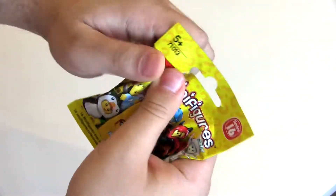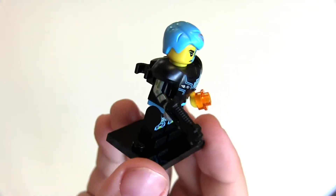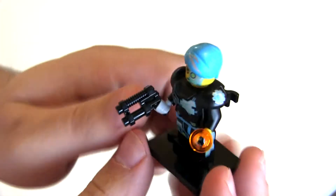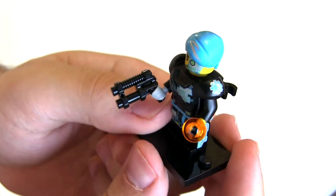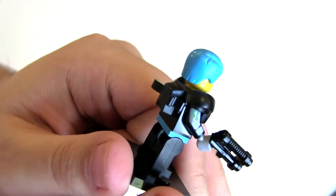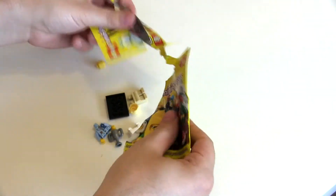Next up — I don't know exactly what she is, whether she's like a space bounty hunter or whatever, but I really like this one. She's awesome. The hair is fantastic — nice bright blue with a silver stripe in it, which looks really cool. There's some cool printing on the armor, legs, and arm as well. Very cool figure.